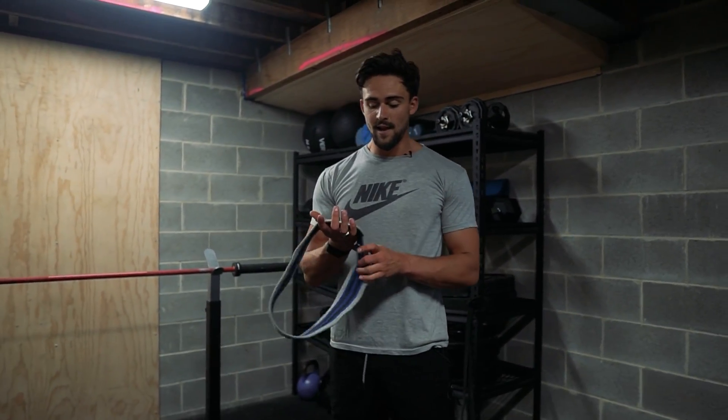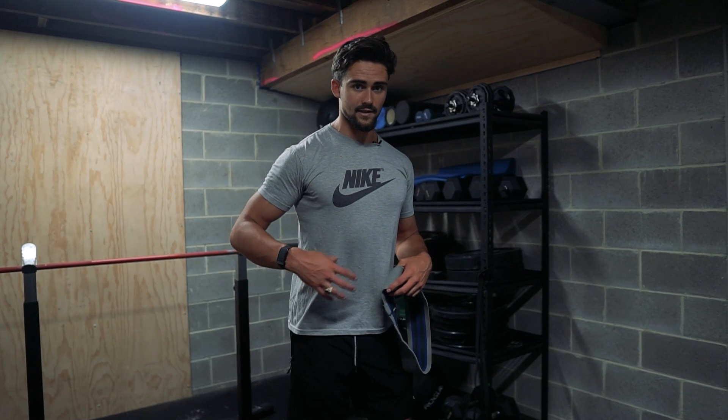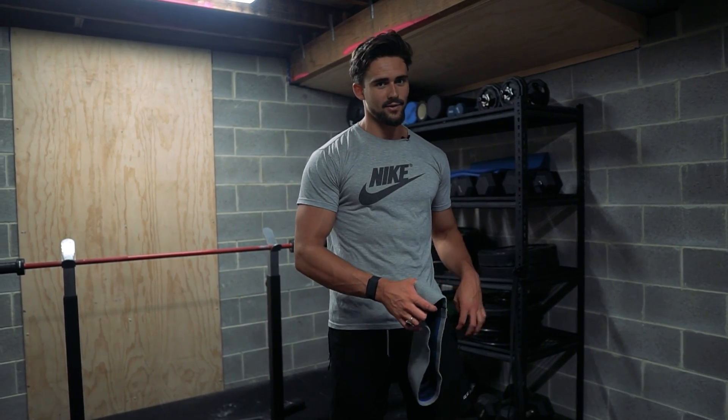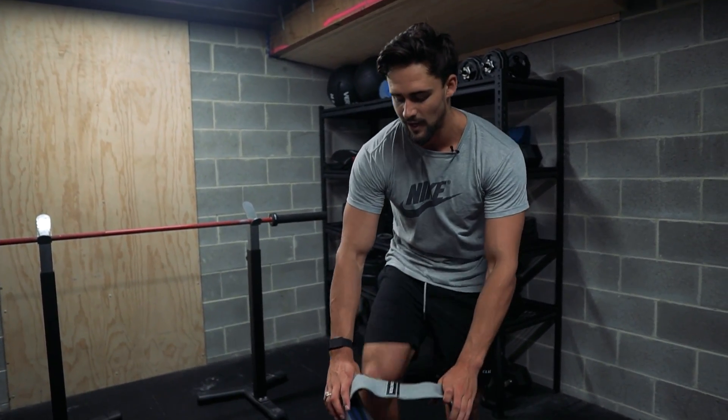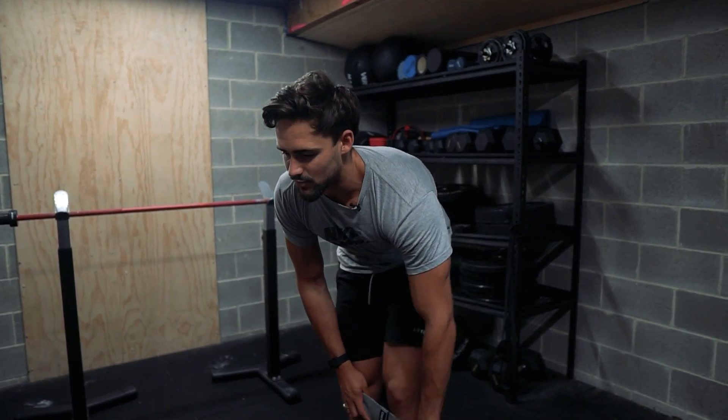Then we move on to some glute activation. Most people with pectus have anterior pelvic tilt. One of the reasons for this is inactive or weak glutes. We want to strengthen them in general because anterior pelvic tilt accentuates your pot belly and rib flare appearance, so it's definitely something you want to be strengthening. Most people don't have very active glutes — I certainly don't — so it's good to just activate them every day in the warm-up, even if we're not training our legs.